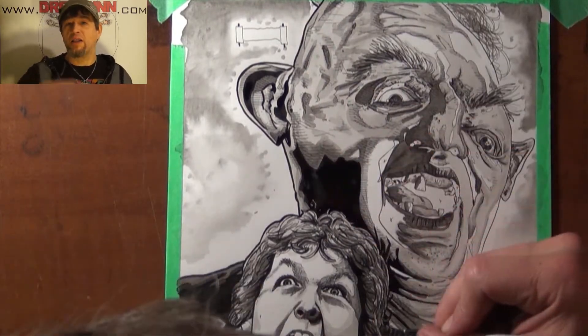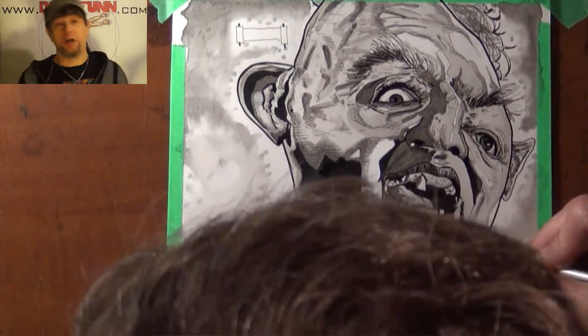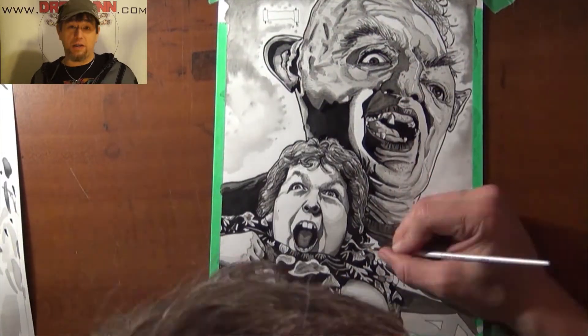As well as a limited amount of gray shading. So this is my first in the four pack — it's Chunk and Sloth. Hope you guys like it. Don't forget to subscribe and check out some more of my content. I've got more Goonies coming later. Dreadfun out.